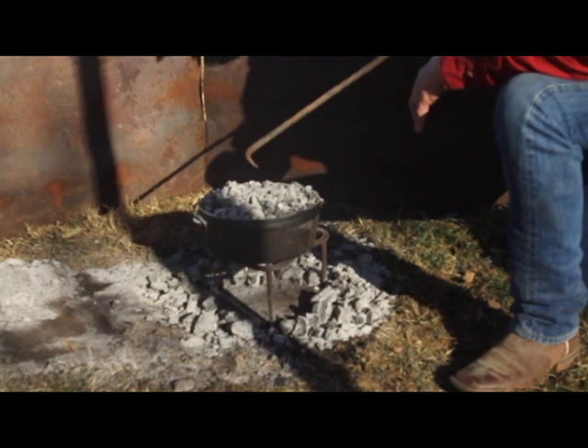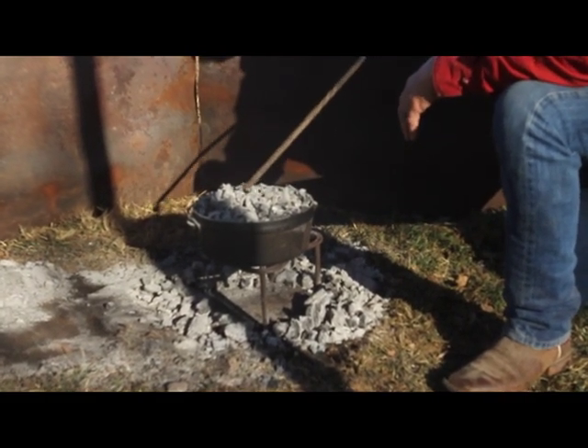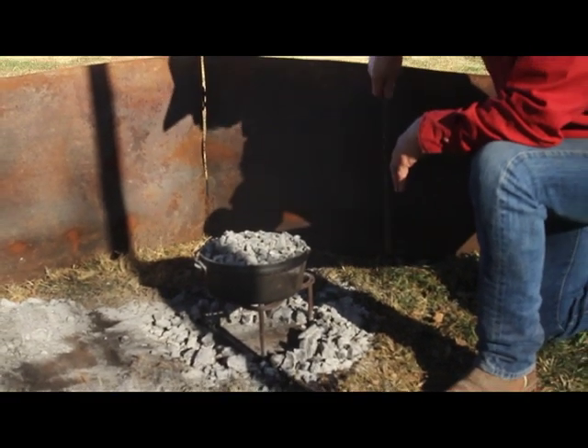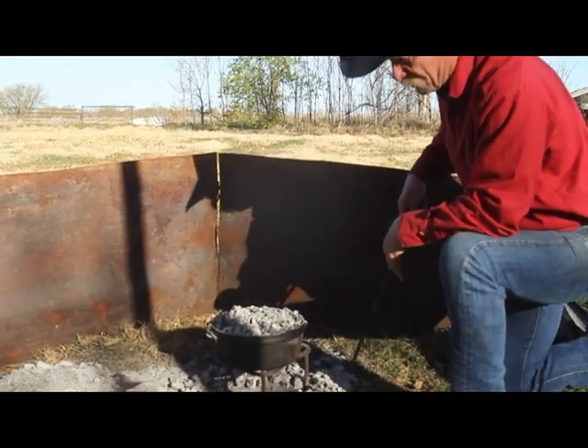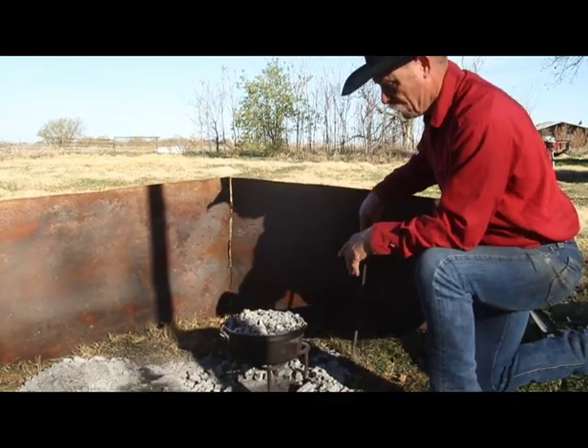Go ahead and load the top up. Halfway through this cooking process we're going to rotate the lid one way and rotate the oven the other way. That way we're regulating if we've got a hotter spot on one side — we're evening out our heat as we go around.